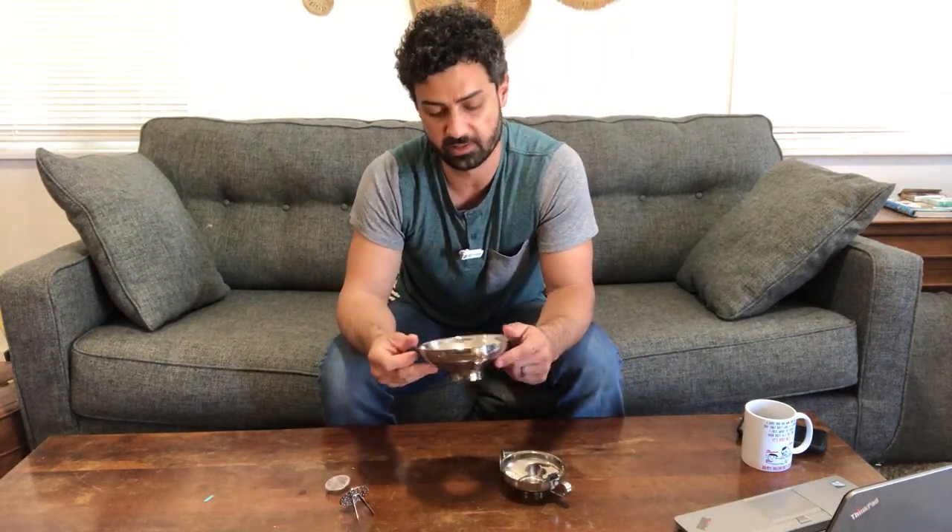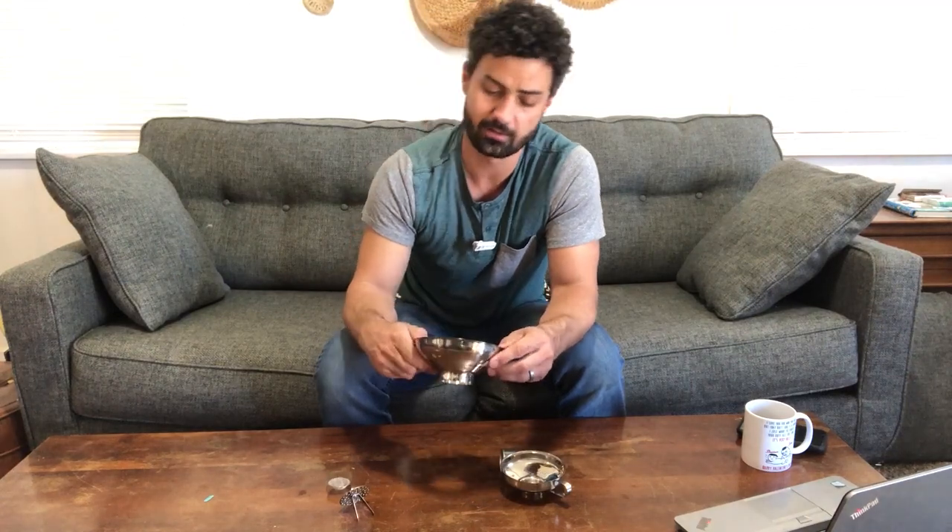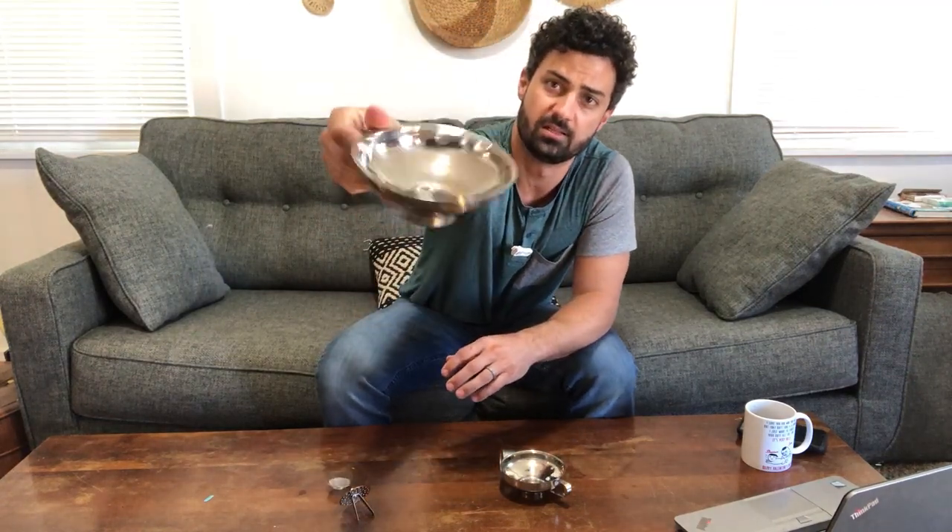So these are stainless steel, so they're going to hold up for a long time. You don't need to worry about them rusting or wearing out because it is high-quality stainless steel. You can see the nice design here.